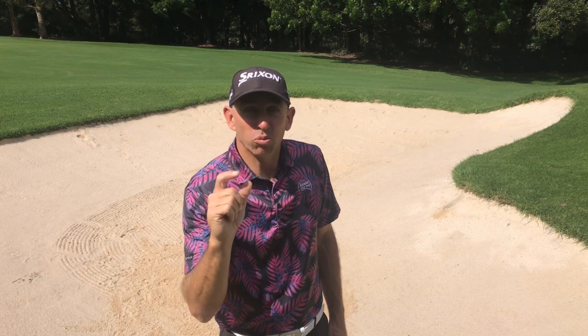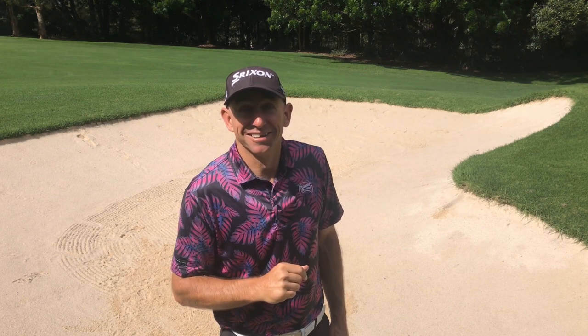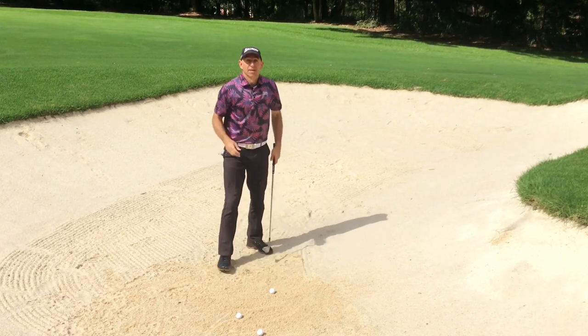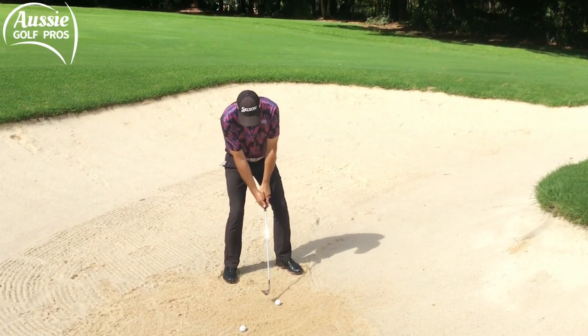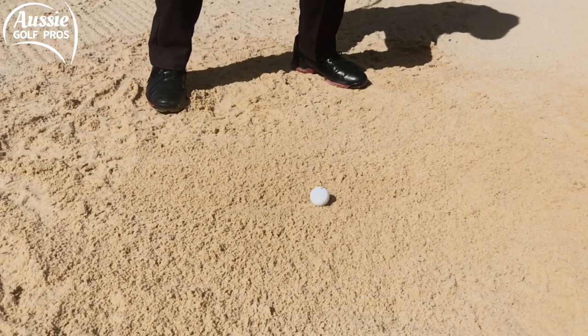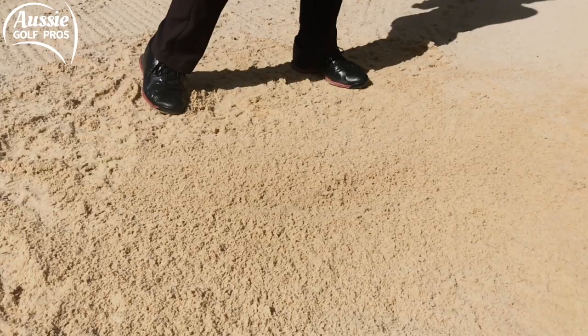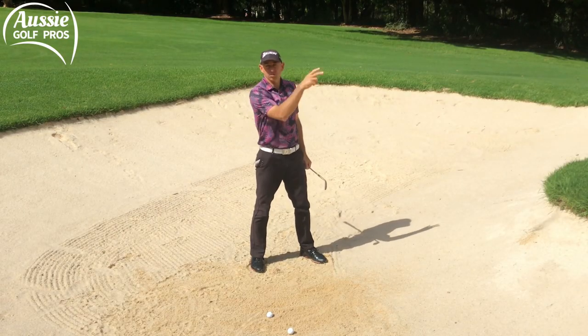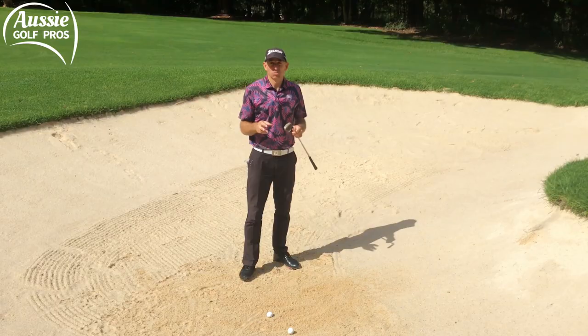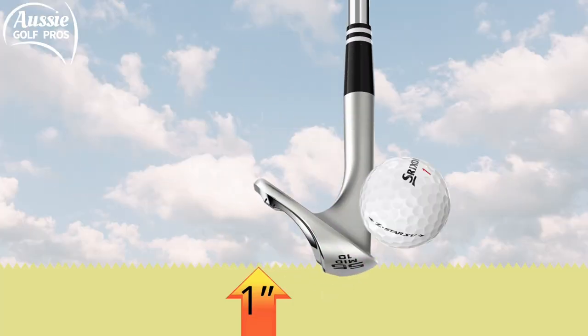One inch — that's all. Not much, is it? But if you're trying to hit just one inch before the ball in the bunker, then good luck. Let's have a go and see if I can hit the sand one inch before the ball. We can see the ball has gone way too far — it's gone over the green. That's the risk we run if we're only trying to hit one inch before the ball: it's very easy to hit the ball cleanly.